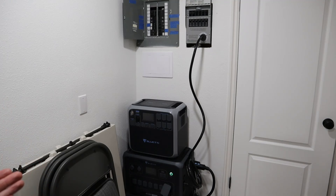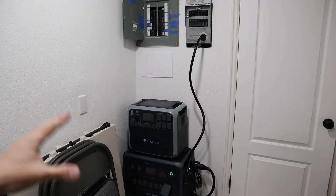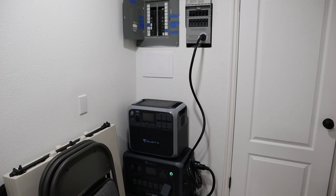The benefit to having a power station is you can have it inside — it's completely silent. And if you have solar panels coming in, for example, the Bluetti AC300 can charge at 2400 watts of solar. I have about 1500 watts plugged in and it works really well. If you have a grid-tie solar setup and the power company stops sending power, the inverters will shut off. But with a transfer switch, power stations, and solar panels, you can still have power and you don't need extension cables running around your house.